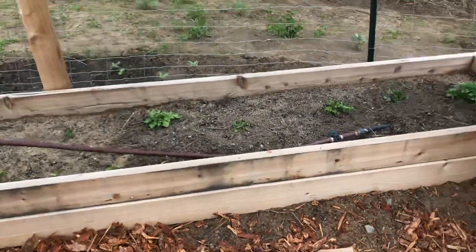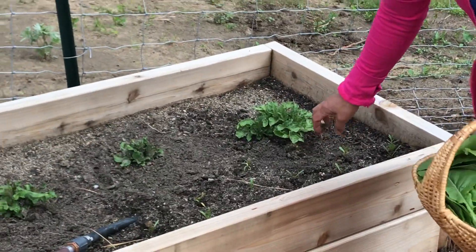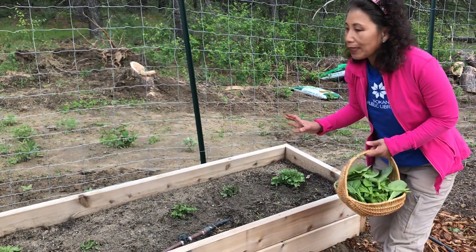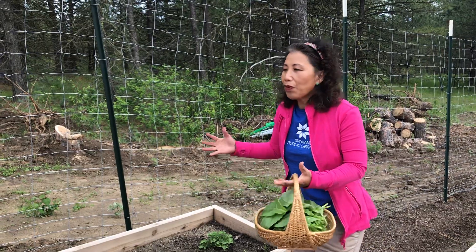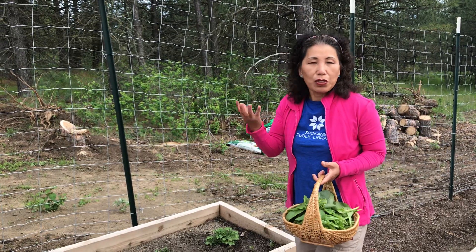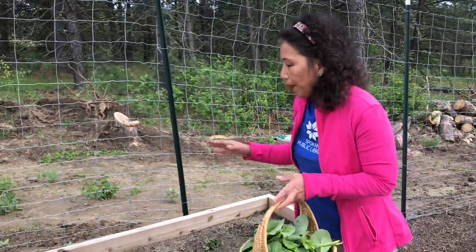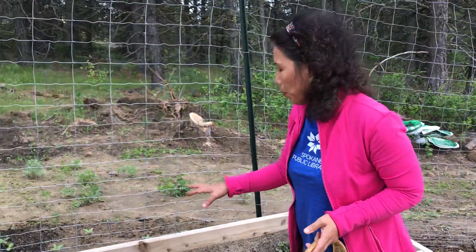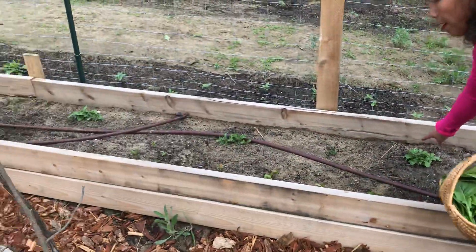Potatoes finally popped up. It took a little bit longer than we thought, mostly because it has been really cold and also because they were buried really deep. Farmer Dave did that on purpose because he didn't want the trouble in the summer of having to cover them up. Because potatoes, as they grow, push towards the surface, towards the sun, and in order to prevent sunburn you have to keep mounding them. So they were planted really deep, but they're doing well — all of them have been poking up.